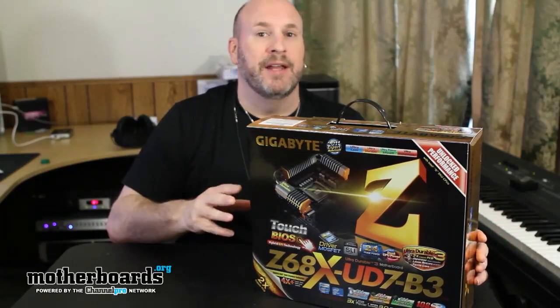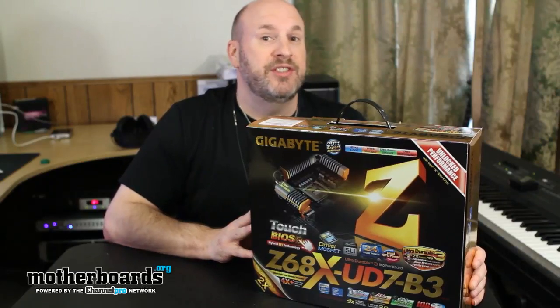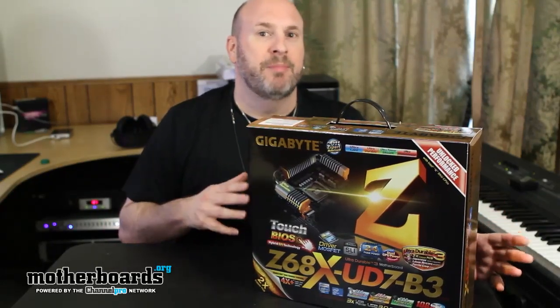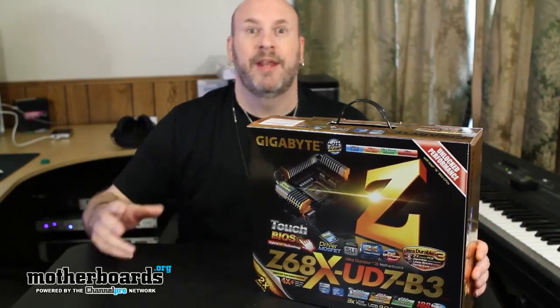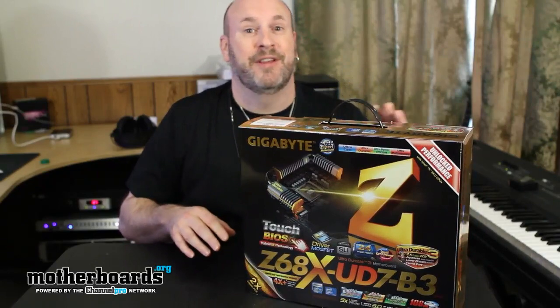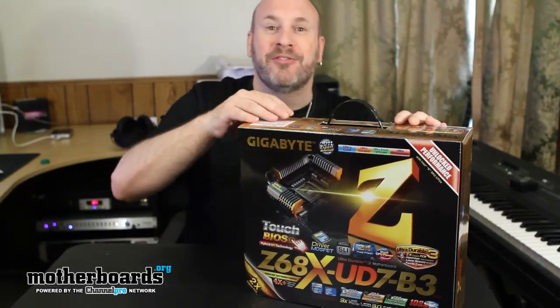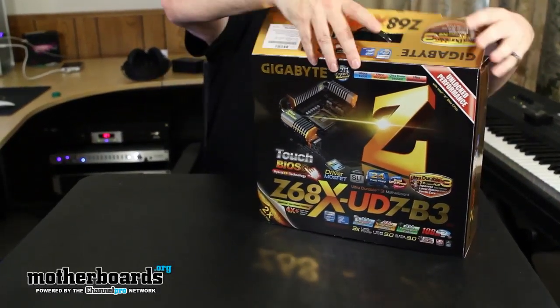Today we're going to bring you our first unboxing. This is from Gigabyte — this is the new GA-Z68X-UD7-B3 revision. I don't really know why there's a B3 on any of these boxes since that had to do with the P67. I guess they're still trying to tell everybody that hey, the problem is fixed. This is basically one of the newer Z68 motherboards and it has a lot of great features.